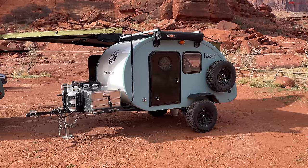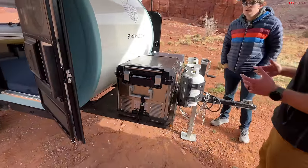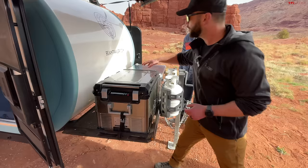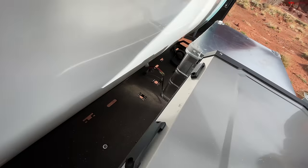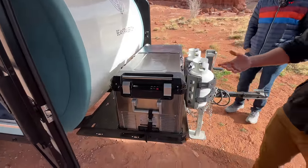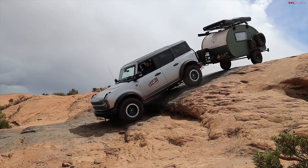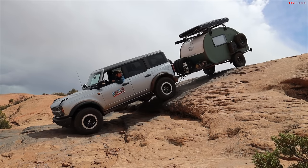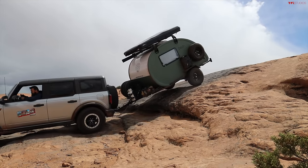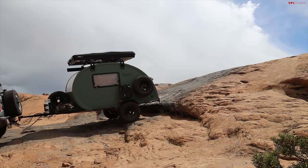One of the cool things about these teardrops is the really big front storage area. The front tray is lighter weight but still structural — you can stand on top to access the roof rack. Solar and 12-volt plugs are on the front. They've really liked the Iceco 55 outdoor-rated dual-zone fridge, which runs fridge and freezer off the Goal Zero. Pretty much everything is built from the ground up for the customer — you choose all your options on custom order, though they do keep a couple inventory models on hand.